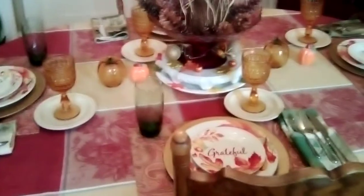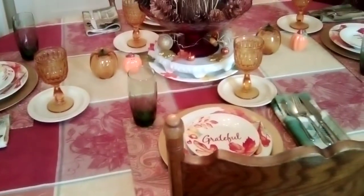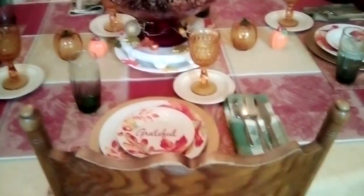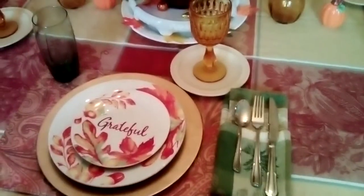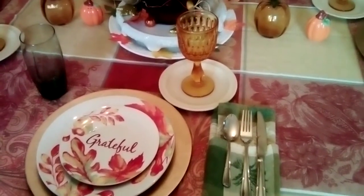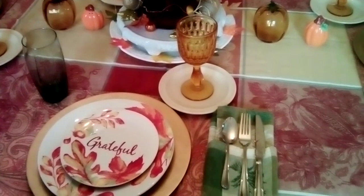This is my first full table setting — it's not a tablescape, because I don't consider it a tablescape since it's not extravagant. It's just a full setting, but if you want to consider it a tablescape, thank you. The reason I'm doing this is I got inspired by Joanne Brody, one of the first people I started watching. I said, well, it's okay to do hauls, but I also want to try to do table settings.